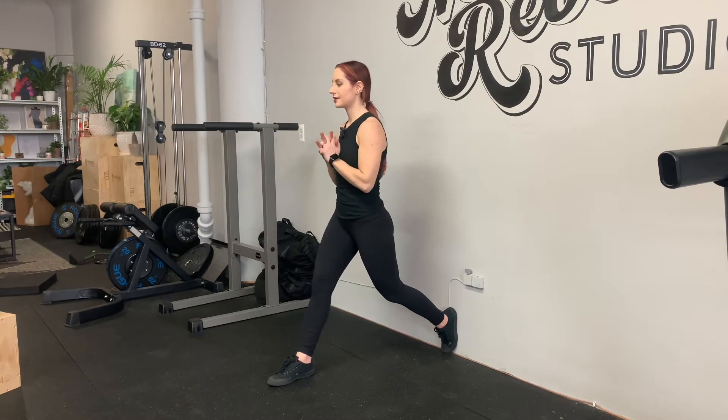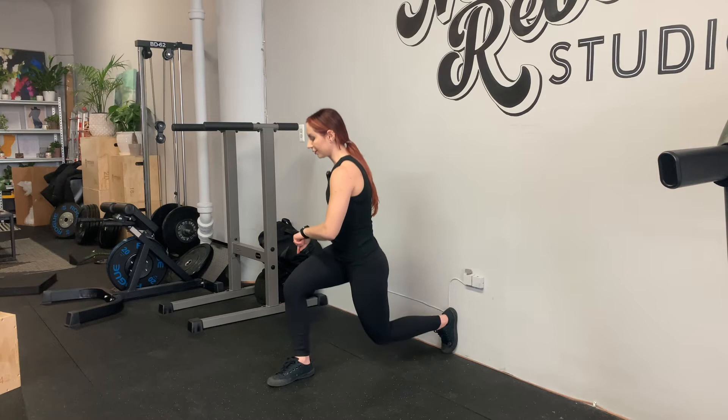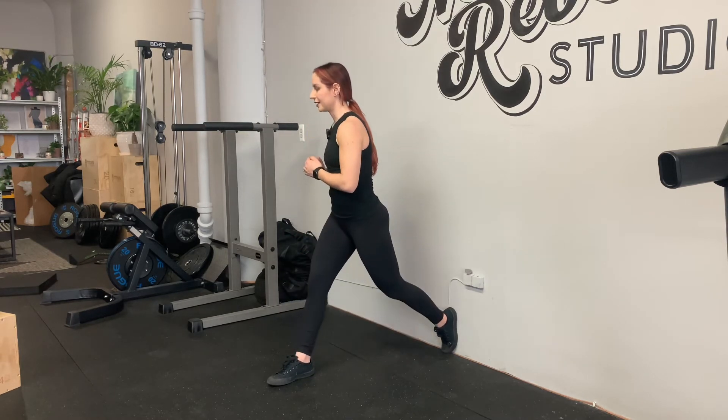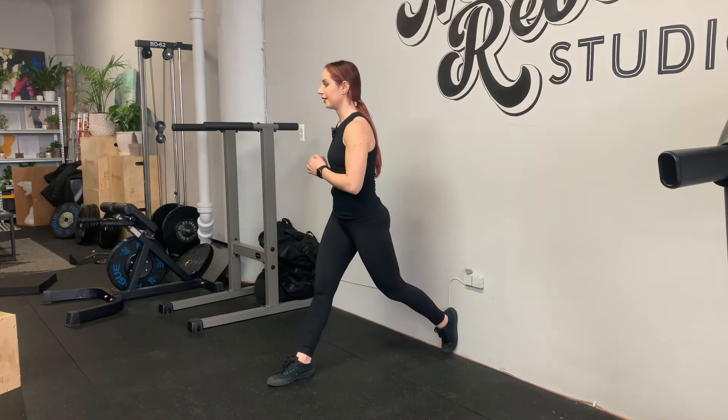Hold your hands at your chest if this is just body weight. Pull your right hip back, right knee tracks forward. Your back foot stays flush to the wall — push back foot into the wall, push right foot on the way up.